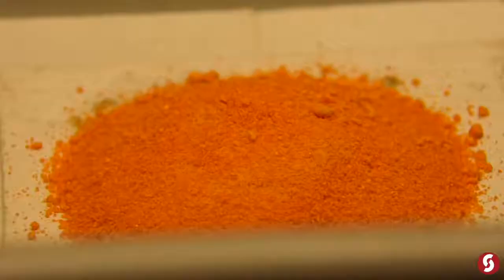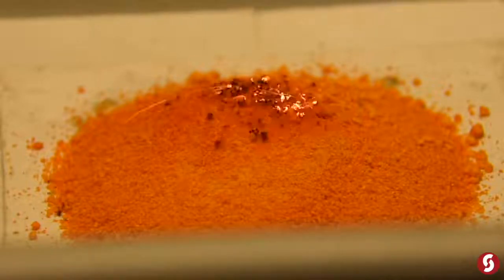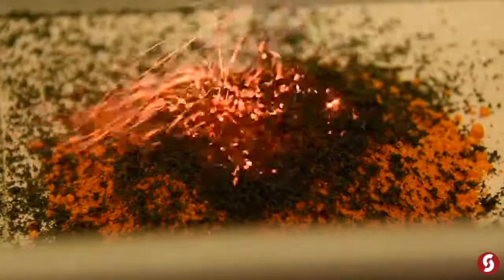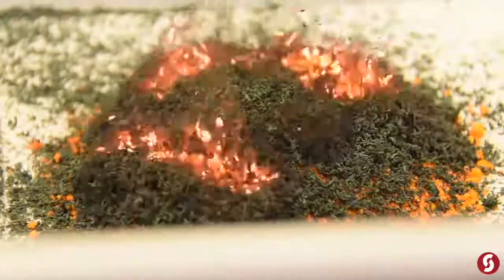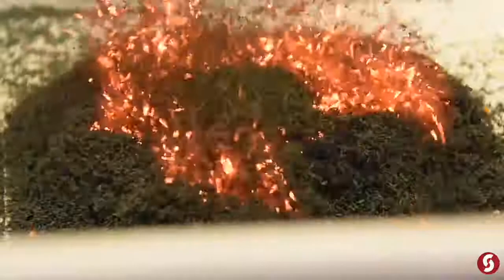Why don't we do another one, except way bigger than that — because that's what we do on Science with Mike. Hopefully we'll have a little bit easier time lighting it. I don't have it in a closed container. Yeah, I think we got it started.